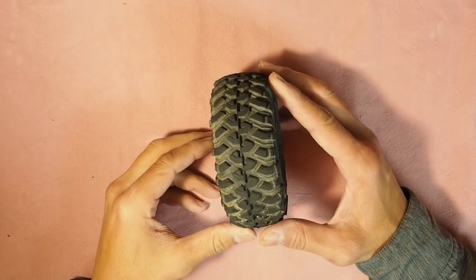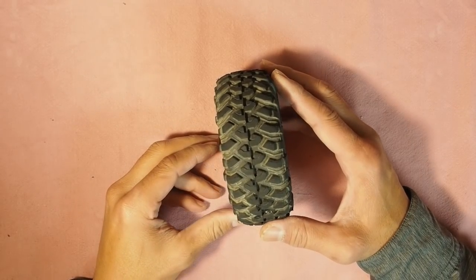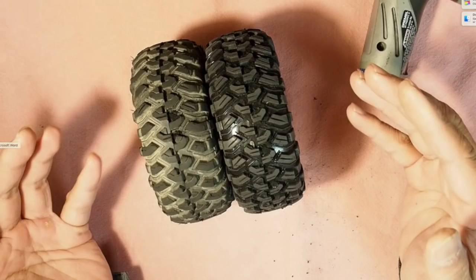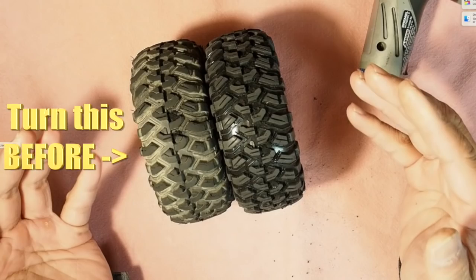This is a Traxxas TRX4 tire, and did you know it could perform like one of the best aftermarket tires out there?